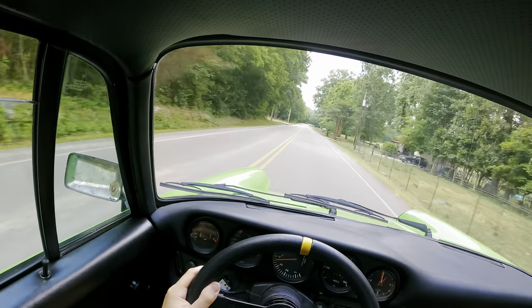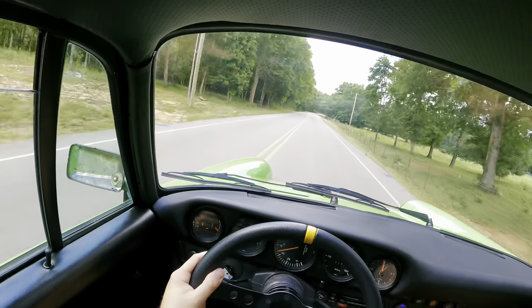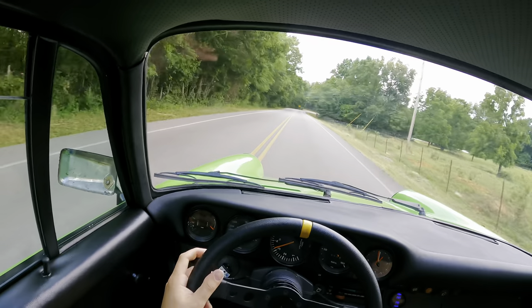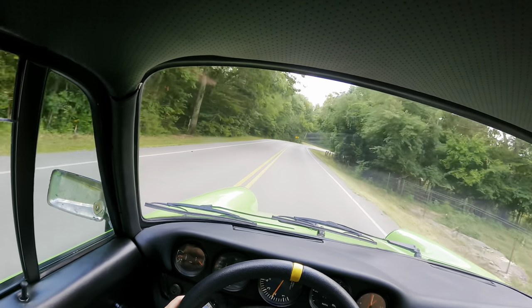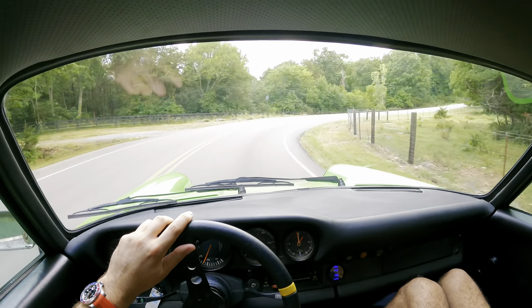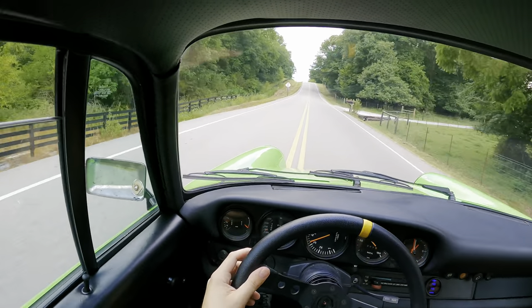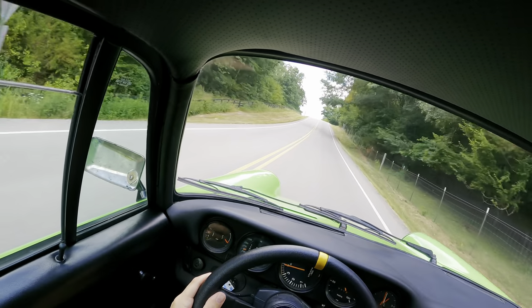1974 911 IROC Tribute. About 250 horsepower, five-speed. Just raw, visceral, pretty darn badass, guys. Fun, fun car.